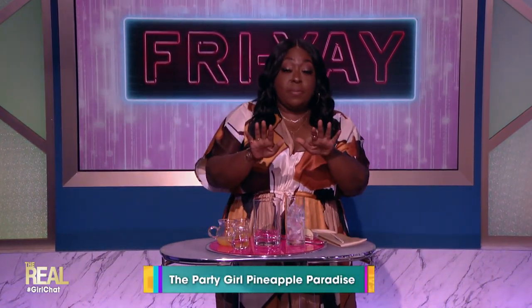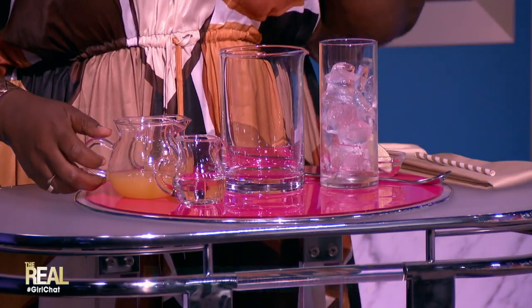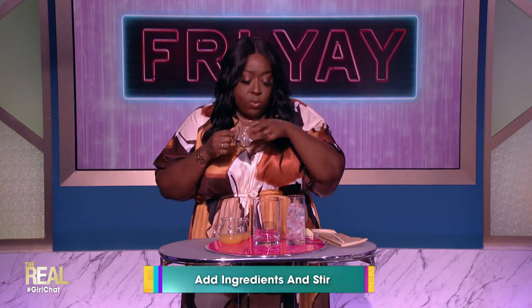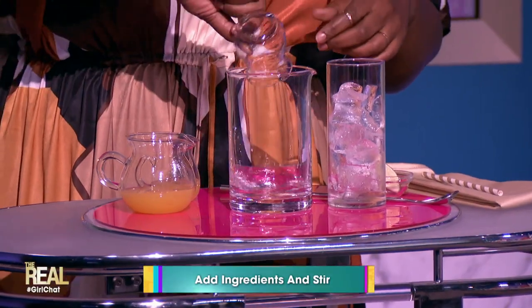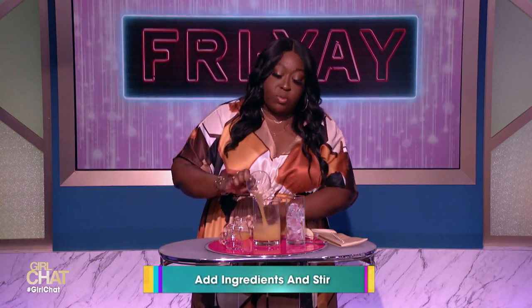Come on, bartender. I am for the drinking. Yes! This is called party girl pineapple paradise, and it's real simple to make. You use one and a half ounces of citrus vodka. I like that. Yes, that's the vodka. It's so sweet — you can spot the vodka. You know I know that. You do three ounces of pineapple juice.